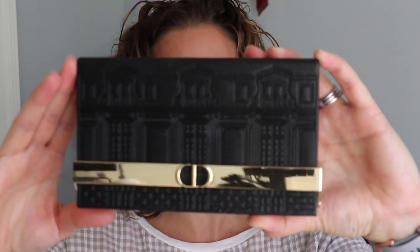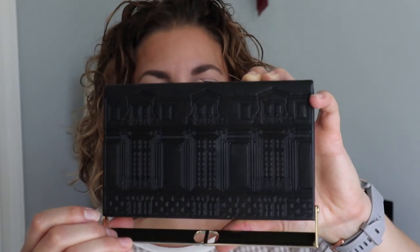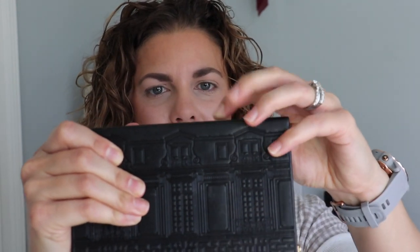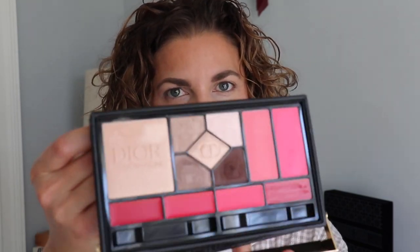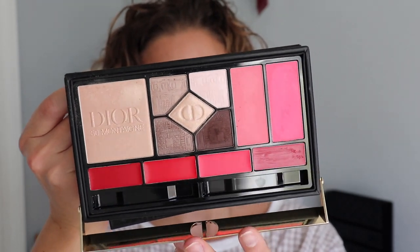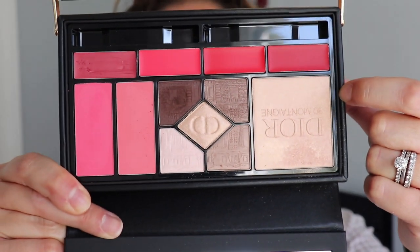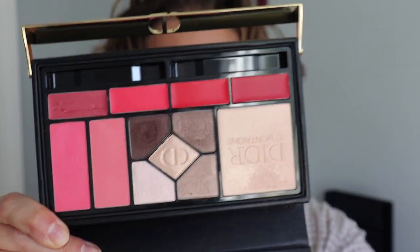All right, y'all, let's get into this beautiful palette. Wow, look at this. How pretty is this? It's so pretty and it opens like so. It's like a little clutch and it's a good solid — I don't think it's real leather — but it's really pretty. It has a fantastic layout and a very large mirror, which I am very happy about. And my SA did say that you can pull this out and use it as a clutch after. How cool is that?